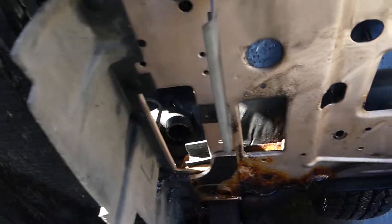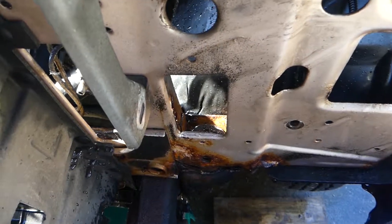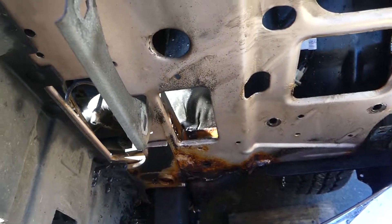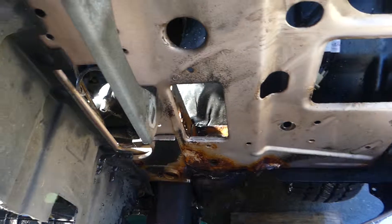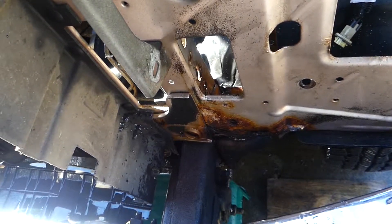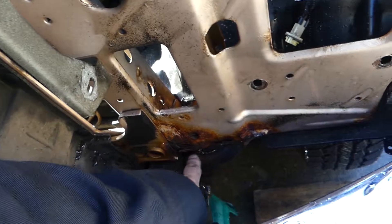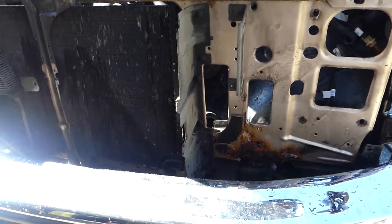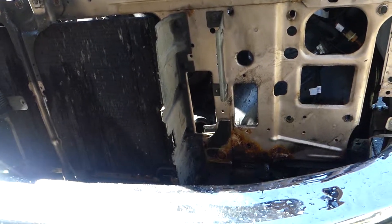Pretty much every bolt is undone so this thing is just like a loose tooth. I've got the wrench on the one rad support bolt right through there, but it just spins — it's rusted solid and rust is just falling out of it. So I think I'm going to pull the bumper.